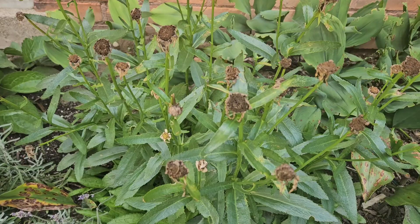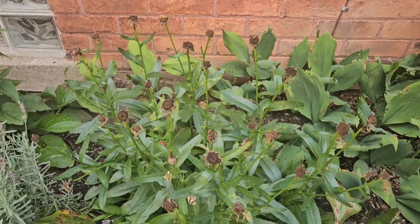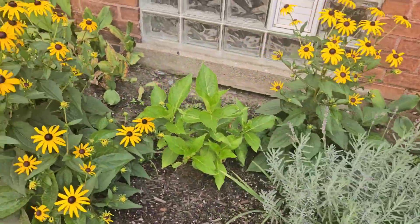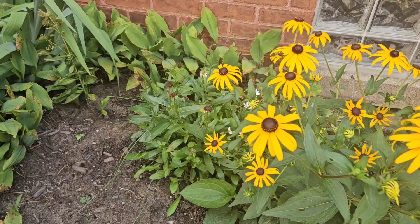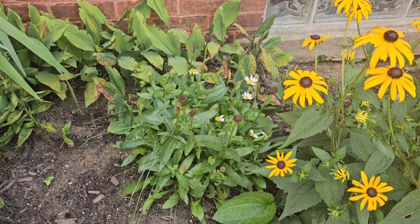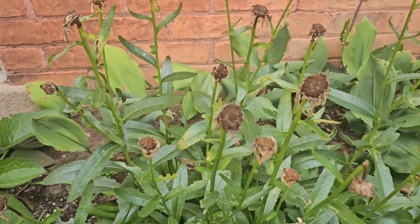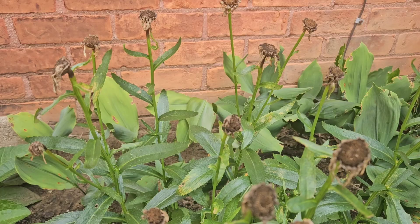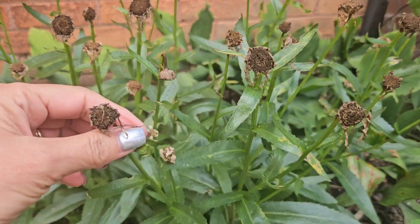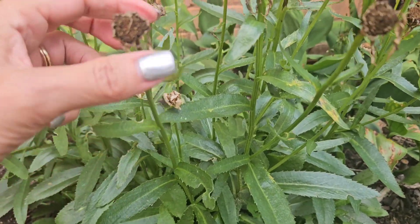This is my Shasta Daisy, but I neglected it, and boy does it look it. I have another one over here. The one thing you have to do with Shasta Daisies is deadhead them, so I've got to get to it or it won't bloom again. As a gardener, you're going to make mistakes, or your schedule gets busy, and sometimes one particular plant may get neglected — so I want this to bloom again.